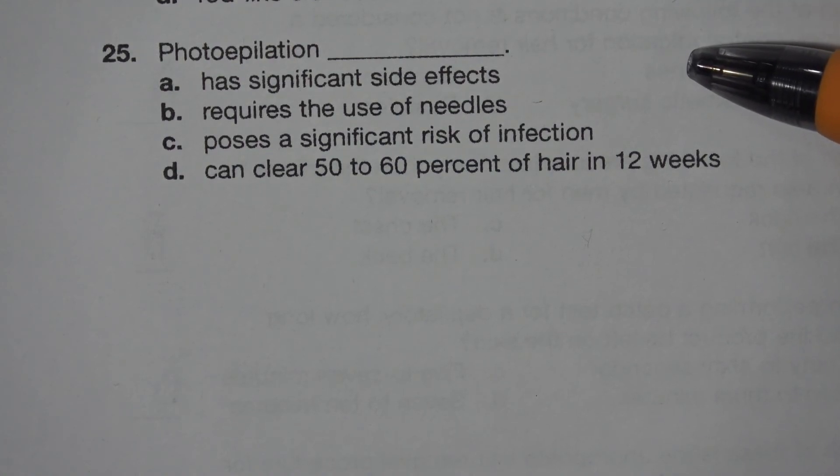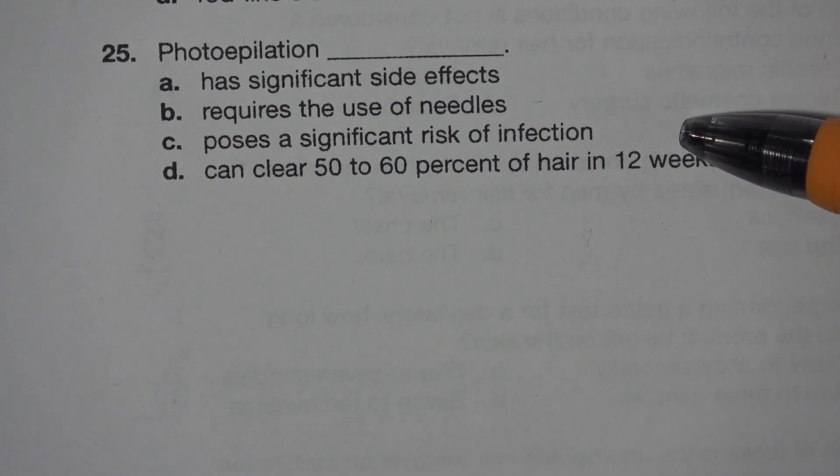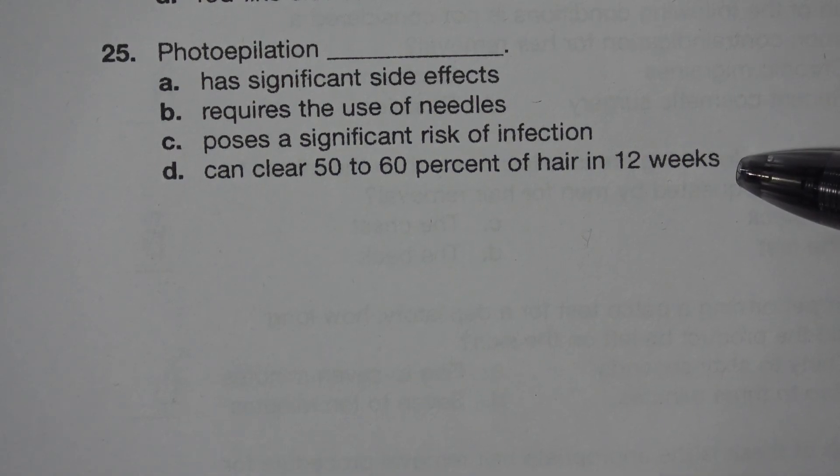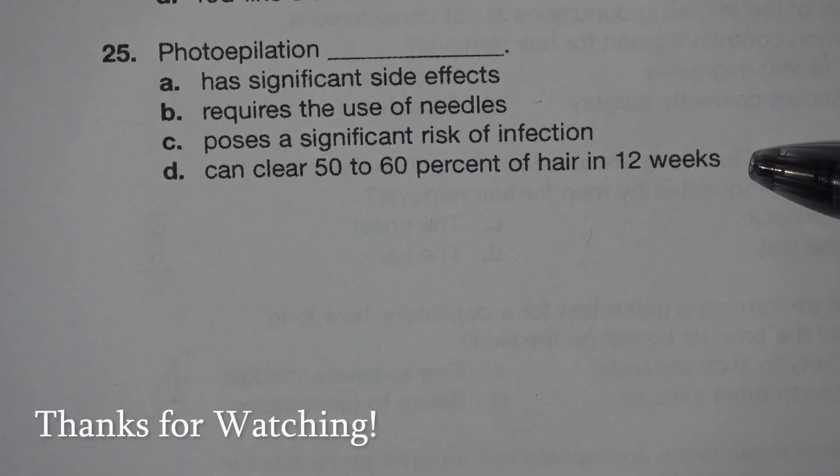Number 25. Photoepilation blank. A. Has significant side effects. B. Requires the use of needles. C. Poses a significant risk of infection. D. Can clear 50 to 60% of hair in 12 weeks. The answer is D. Can clear 50 to 60% of hair in 12 weeks.